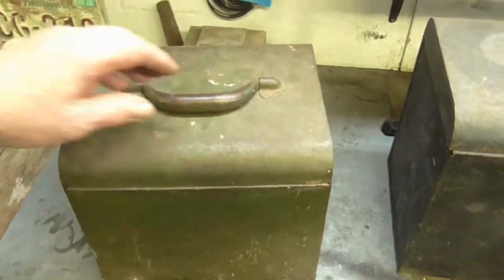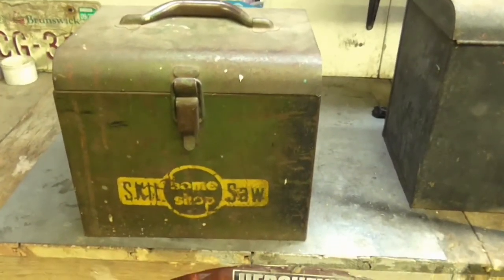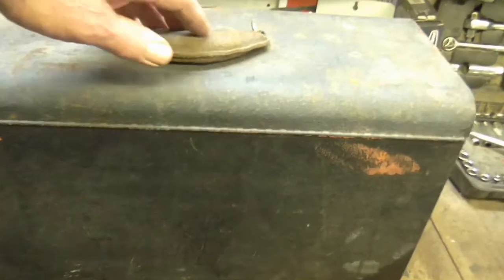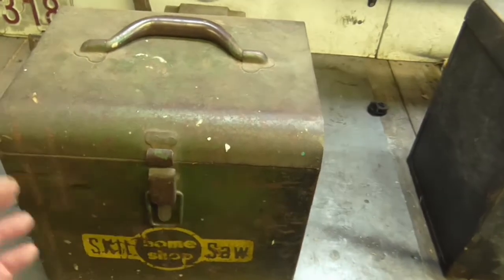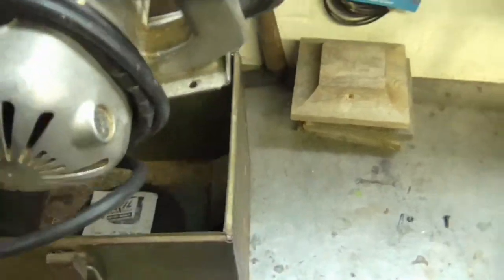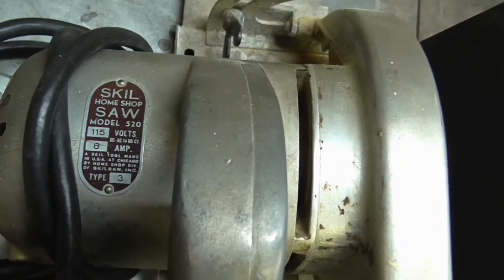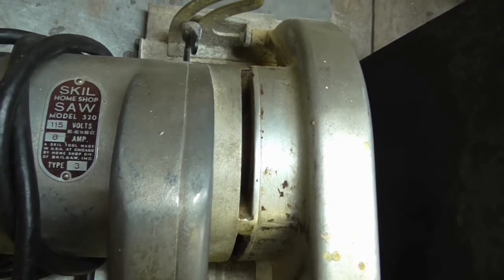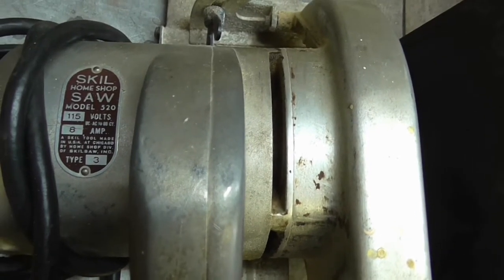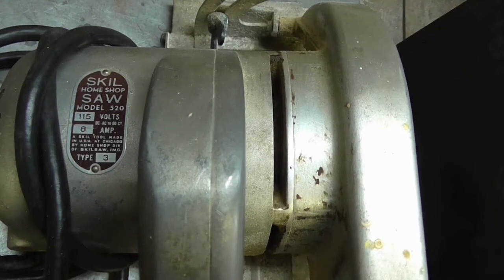In case you don't know what a skill saw is — home shop skill saw, leather handle, no name on that one. It's a Skill home shop saw model 520, 115 volts, 8 amps.